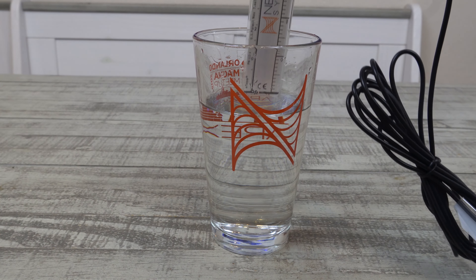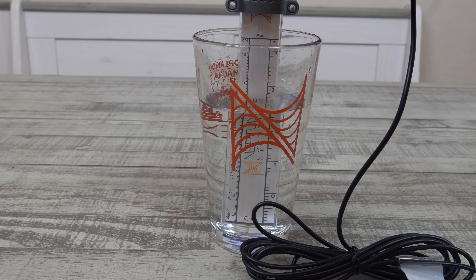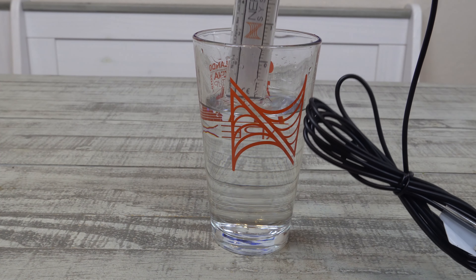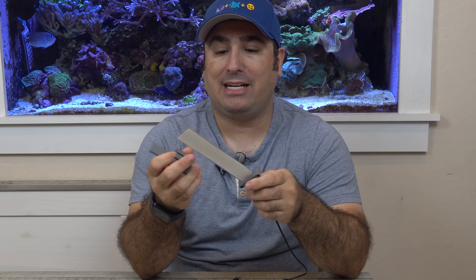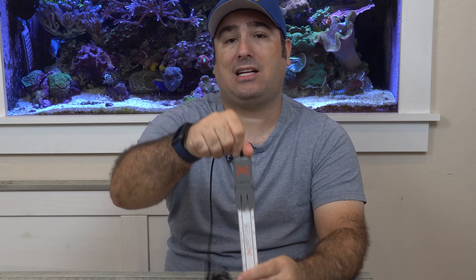You can put them in multiple different vessels — an RO bin, an alkalinity container to know what your alkalinity levels are. I think what I'm going to do with it is put it in my filter roller so that I know when my filter roller is rising. One thing I can say is it only comes with a clip — it doesn't have a magnet with it. Neptune said they're going to make one and it will be available, but right now you can only clip it onto something. Having a magnet will probably make it a little easier for most vessels so you can pinpoint exactly where you want to put it.